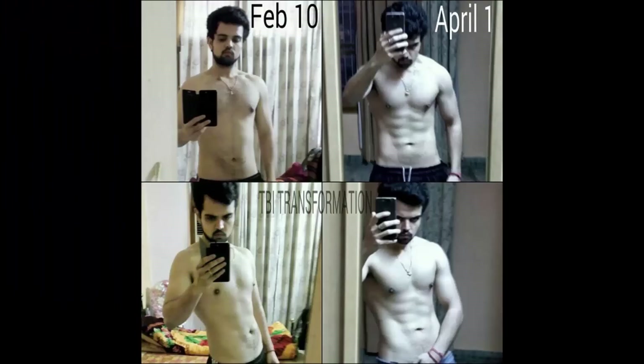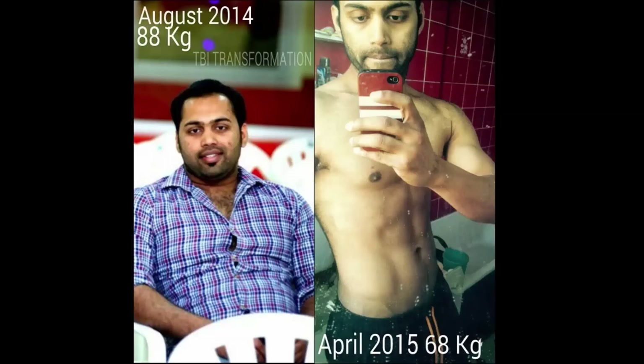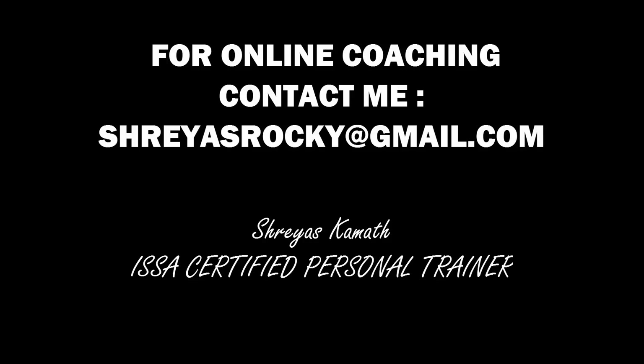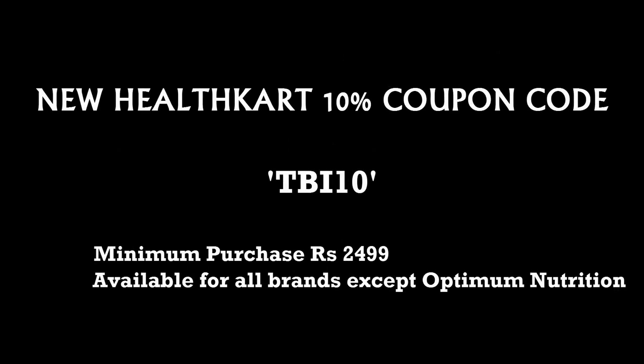If you want online training from me, you can contact me at stressrocky@gmail.com. We also have good news — the health card coupon code is back and you'll get 10 percent off on purchases above 2499. Thanks for watching guys.